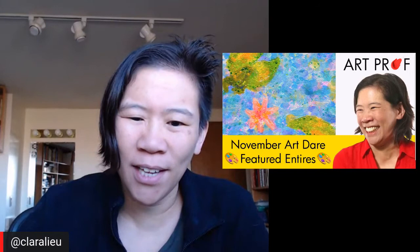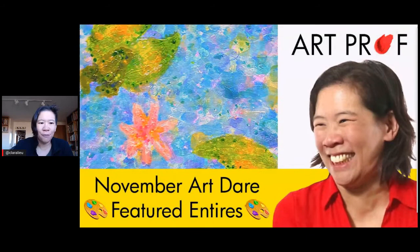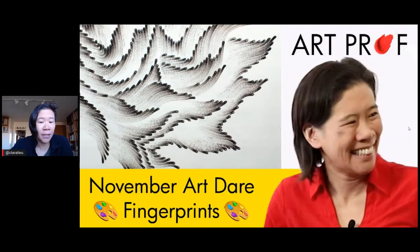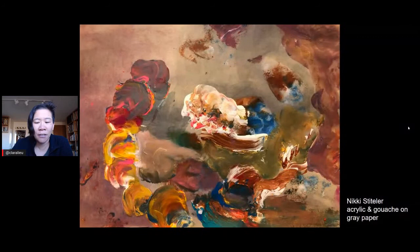Hello, I'm Professor Lu. Welcome to our live stream. Today we are reviewing featured entries from the November Art Dare, which was to create fingerprint artwork. If you would like to grow as an artist and you can't afford an art class, we've got everything you need here at ArtProf: critiques, tutorials, and professional development. We asked people to create artwork in any media they wanted using prints from any part of your hand. It was a very exciting project that got a lot of people to do experimentation and particularly to loosen up and let go of the process.